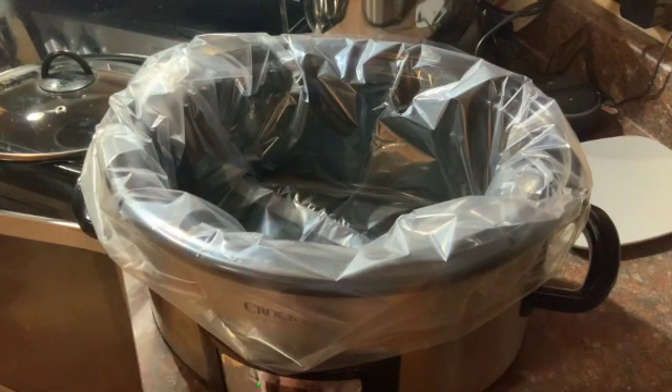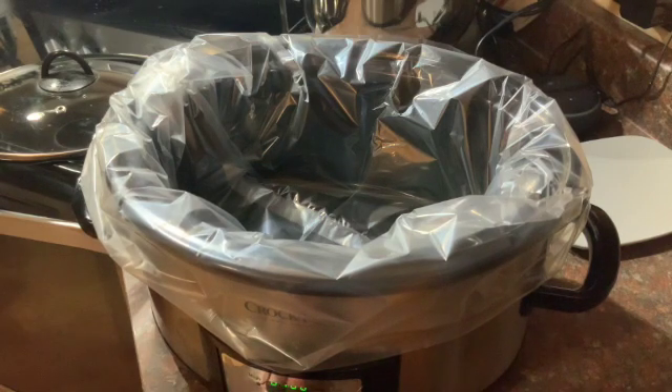To start, I put my crockpot liner in, and then I go ahead and put my crockpot on low and set it for about eight to nine hours, because I'm gonna let it cook slow and low all day. If you need it a little quicker, put it on high — you'll just have to keep checking it to see when it's ready.